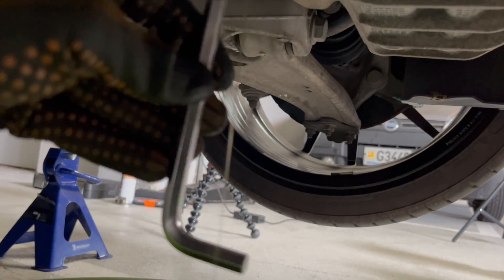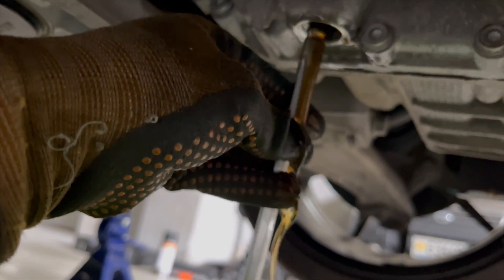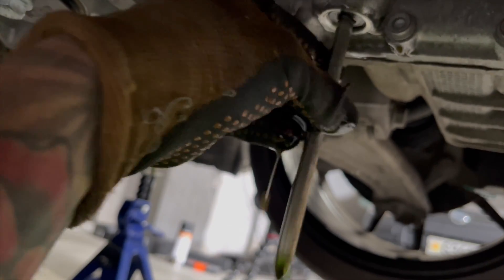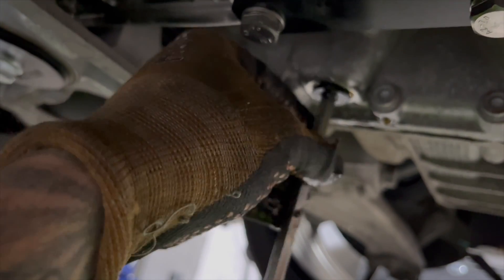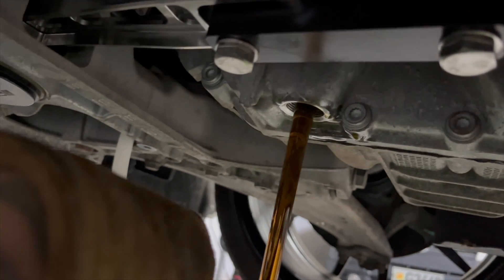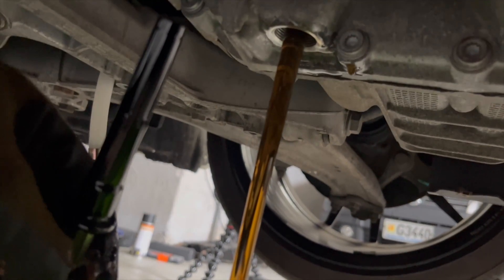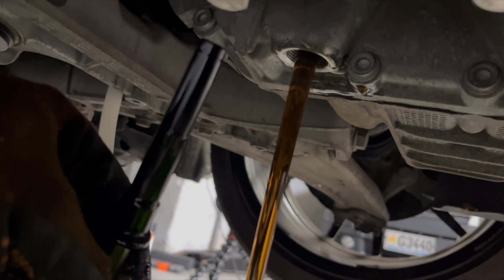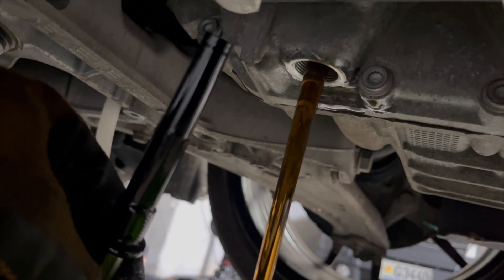Then you need to get your 8mm Allen and there's another plug in here which will release much more fluid — so a little bit more messy. Much thicker stream. The flow is not black but I bet the new stuff is super, super clear. I decided to see what it feels like and if it changes any driving characteristics.